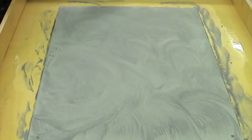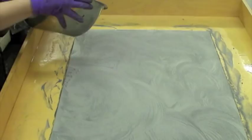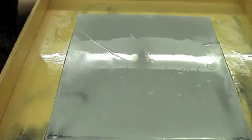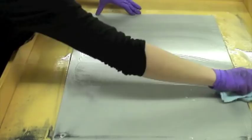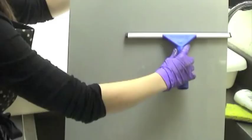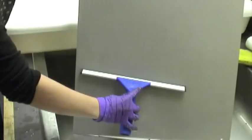Again I raise the tray and rinse the plate with water. I rub a clean paper towel over the plate to make sure any remaining residue is removed from the surface. Now I take the plate to a sink and rinse it again with water. I squeegee the plate a final time and dry it with a hairdryer. The plate is now ready to accept my new drawing.